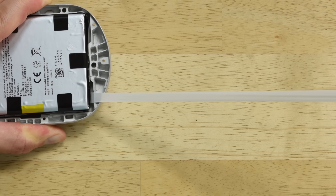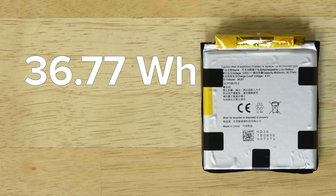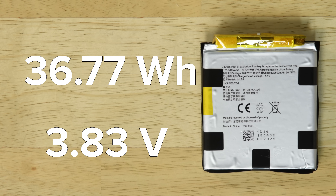The lower portion of the Light Pack is home to the battery, which keeps the Magic Leap running. This is a 36.77 watt-hour, 3.83 volt battery, which puts it squarely in the range of some popular tablets like the Surface Go and the iPad 6.